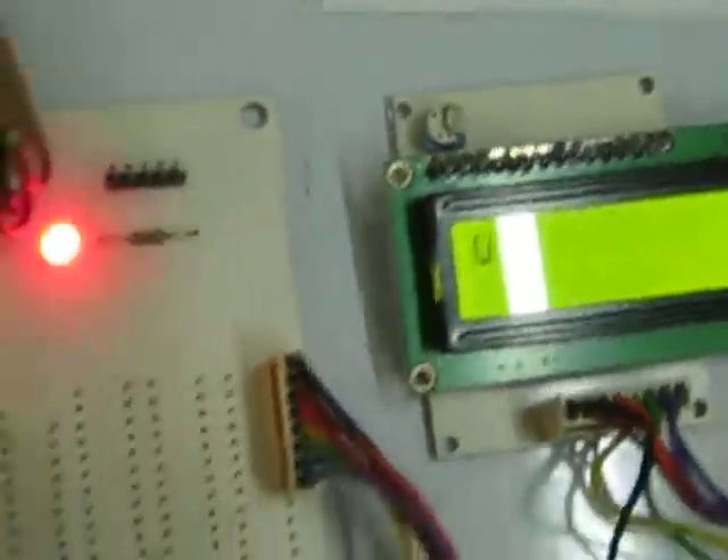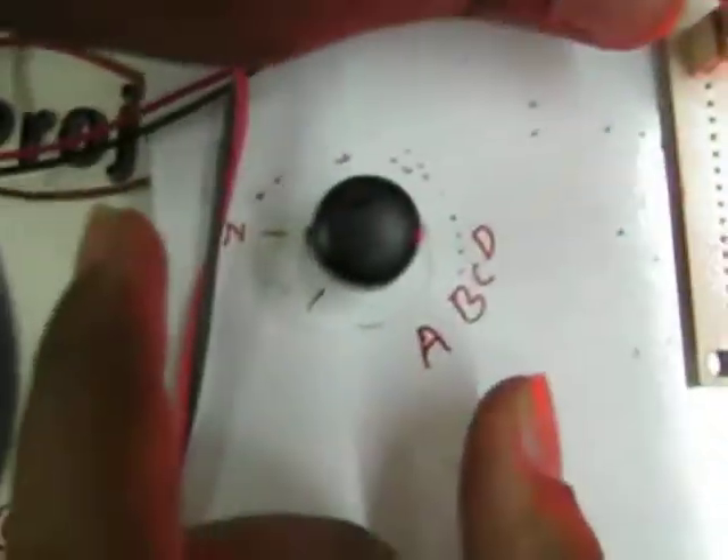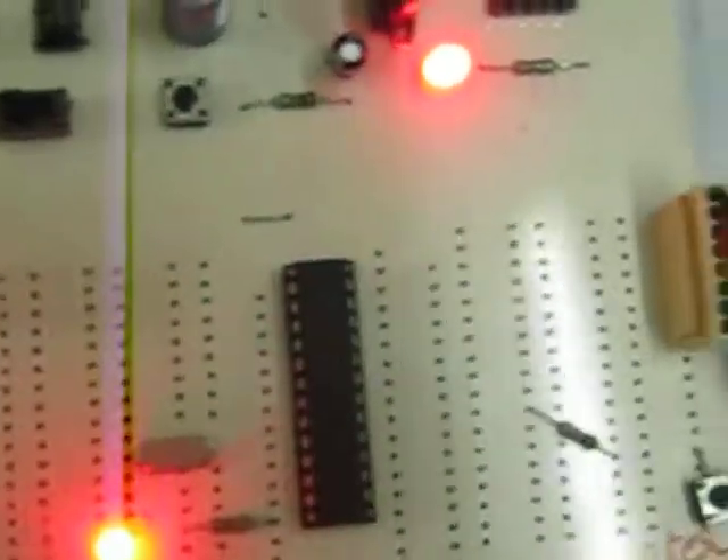Z, Y, X — so when I select that particular character and press enter, it moves to the next.